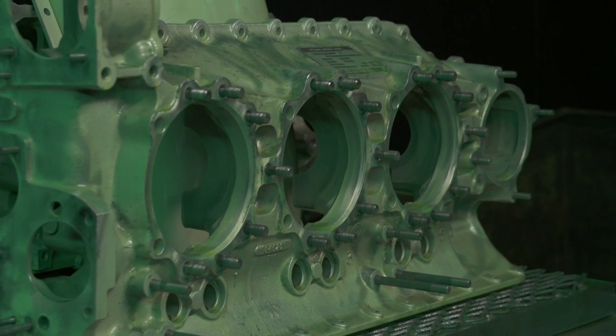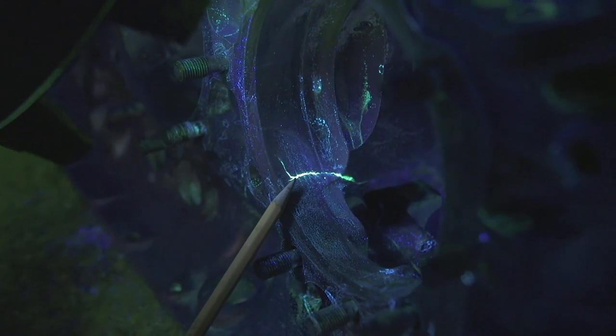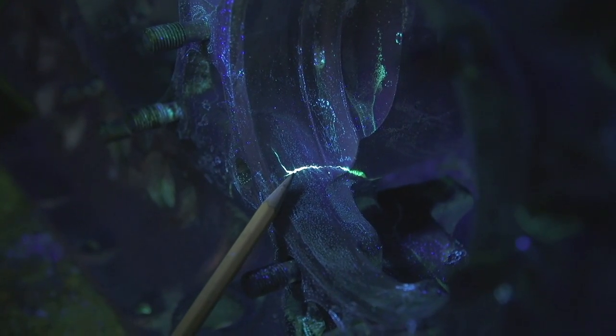If there is a crack in the surface, the dye will migrate into the crack, and then when we wash the part off, the dye will stay in the crack.